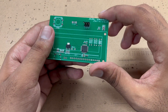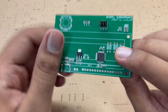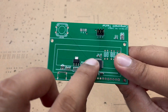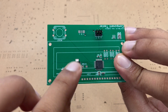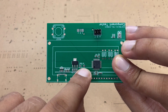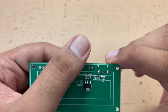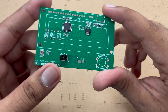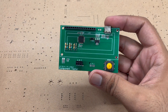The SMD components have been soldered. Here we have the ATmega328P, small capacitors, the crystal oscillator which provides the clock frequency to the ATmega328P, and the voltage regulator. We will also add an IN4007 diode later, and on this side we will install a Type-C port.